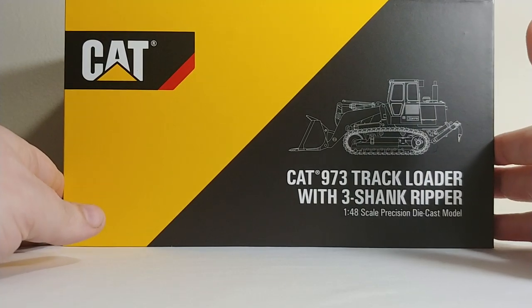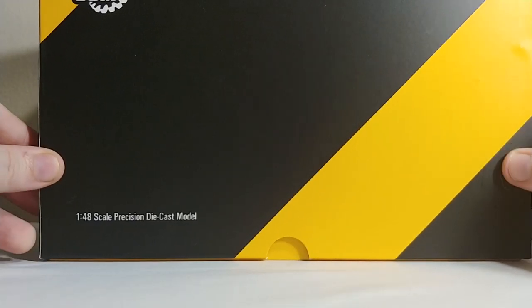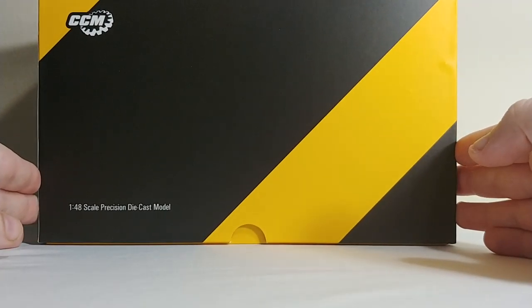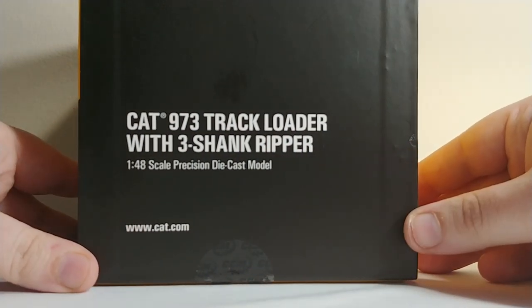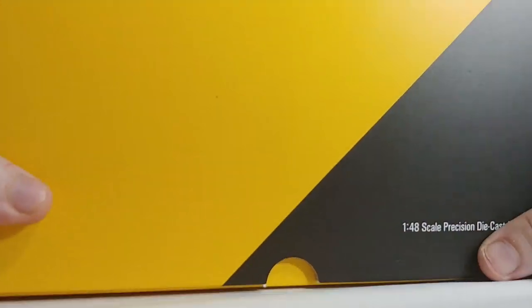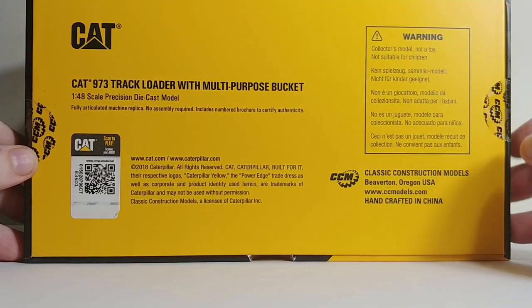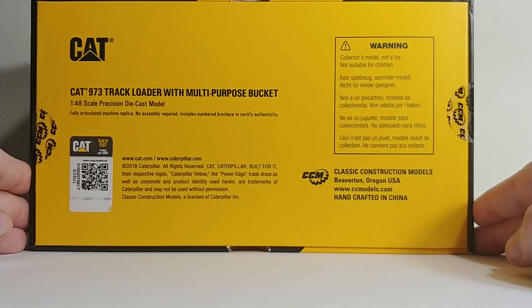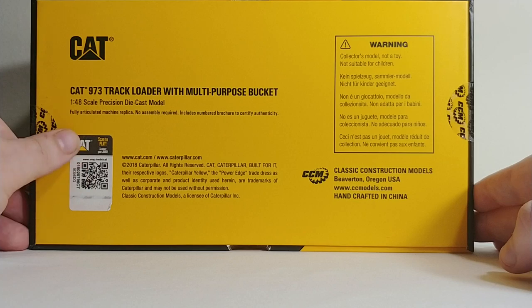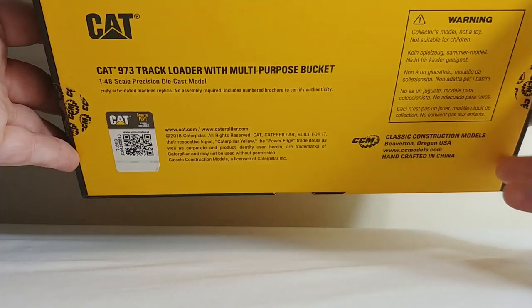Taking a look at the packaging — very nice, very well presented. You have CAT black and yellow. You have your CCM logo up top, 1/48 scale precision die cast model, 973 track loader, three-shanked ripper. Under here you have your CCM tapes. CCM — Classic Construction Models — Oregon, handcrafted in China. This is not a toy. And your CAT over here is scanned to play.